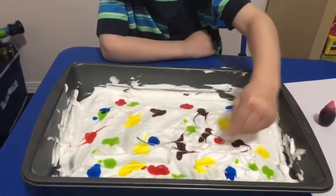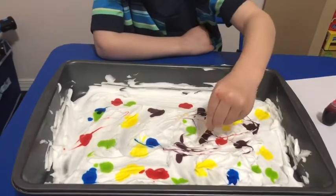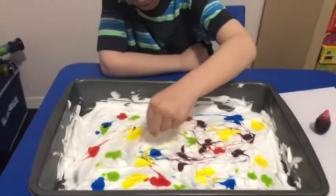When you have all the food coloring on, you're going to take a toothpick or a popsicle stick and smear it all around to mix up all the colors into a pattern that you want.